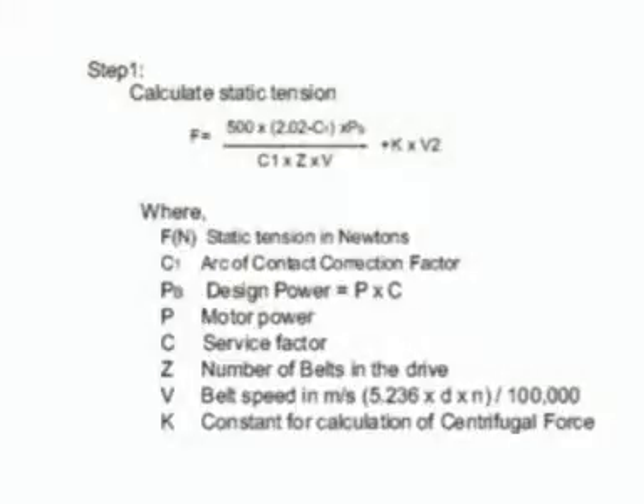There are two ways of using this instrument. Initially, we have to calculate the frequency of vibrations using theoretical calculations. Having done that, we have to actually measure the frequency of vibrations of a V-belt which is under tension. The formula to calculate the static tension in the belt is shown here. Having calculated the theoretical frequency of vibration, let us understand how to use the digital tension meter.